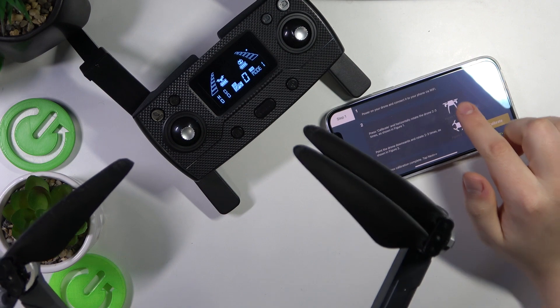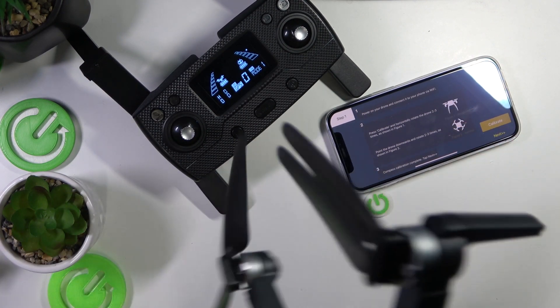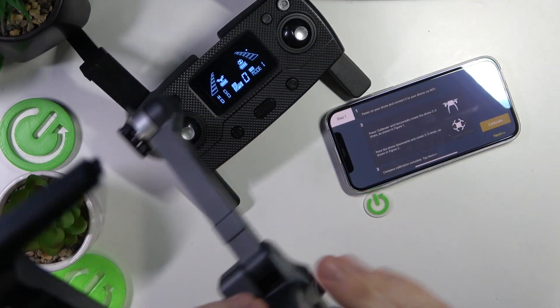The horizontal calibration is finished. As you can see, the arrow from the top picture has moved to the bottom one. Now place your drone vertically and rotate it as shown in the picture.